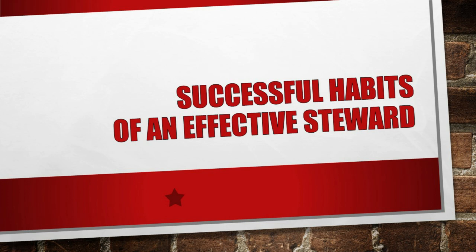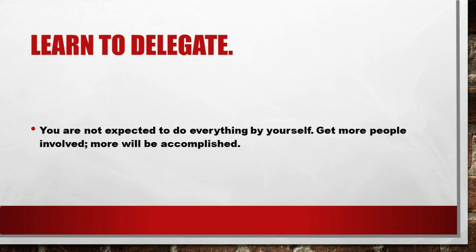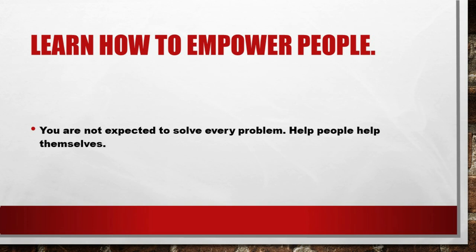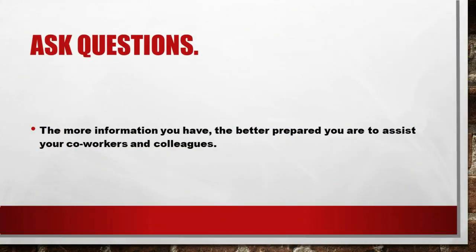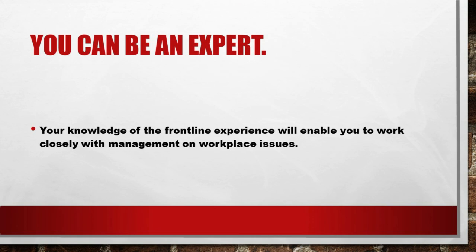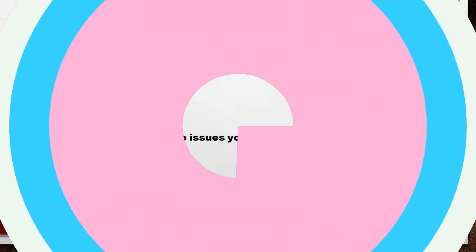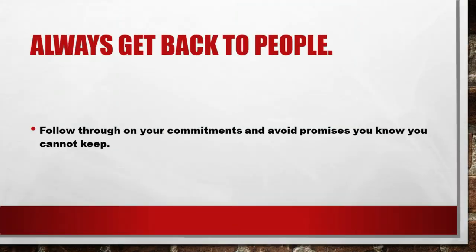Successful habits of an effective steward. Know where to get answers — when you are not sure of the answer to a question, it is better to take the time to get the correct answer than to give out wrong information. Refer to your local leaders, and for further assistance contact your regional leadership. Learn to delegate — you are not expected to do everything by yourself; get more people involved and more will be accomplished. Learn how to empower people — help people help themselves. Ask questions — the more information you have, the better prepared you are to assist your co-workers and colleagues. Don't get treated less than an equal. As a steward, you are on equal terms with management. Pick your battles — take a stand on workplace issues you know you can defend. Always get back to people — follow through on your commitments and avoid promises you know you cannot keep.